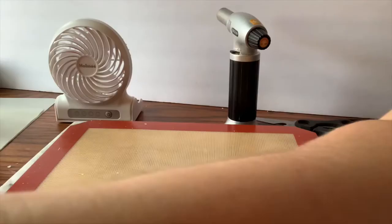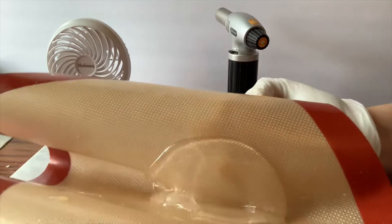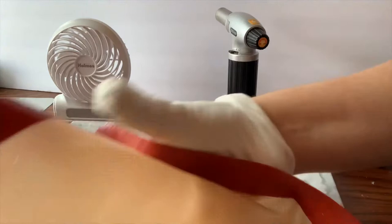Now comes the really fun part. I've poured clear liquid isomalt onto my silicone mat, made sure I have both gloves on, and I'm going to move it back and forth, folding it onto itself until it gets nice and tacky.